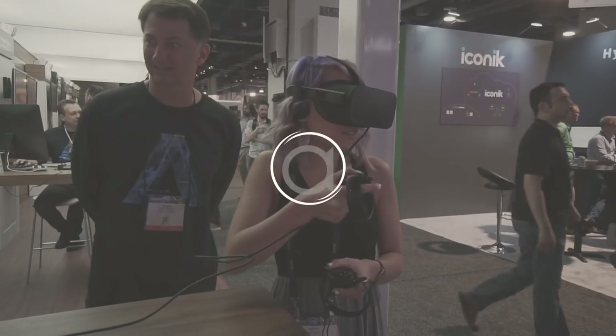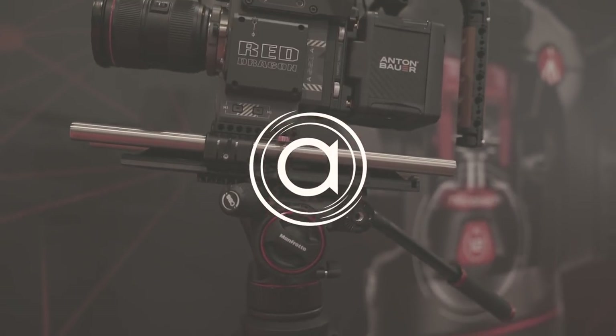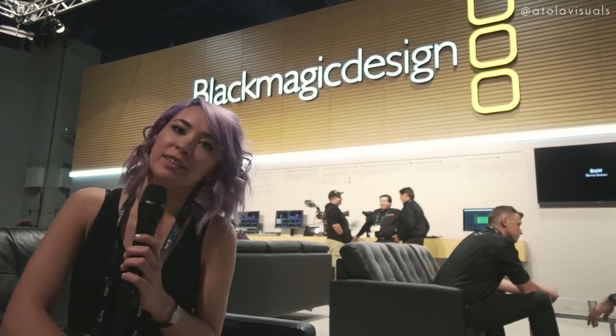Welcome back, fam. This is NAB Day 3. What up, AFam? Kitty here. We are at the press booth waiting to see what all the fuss is about with the Blackmagic Cinema 4K Pocket Camera. That's what's going down next.